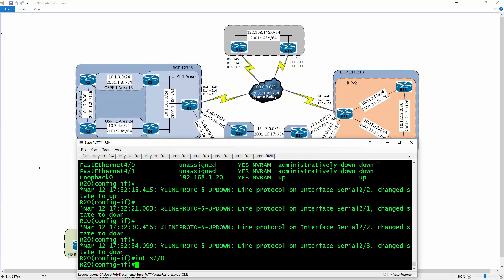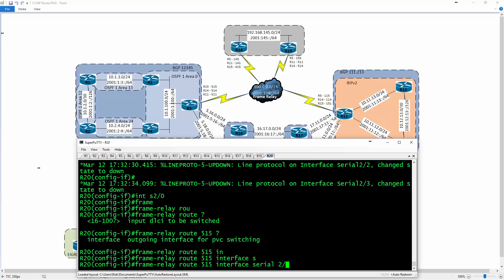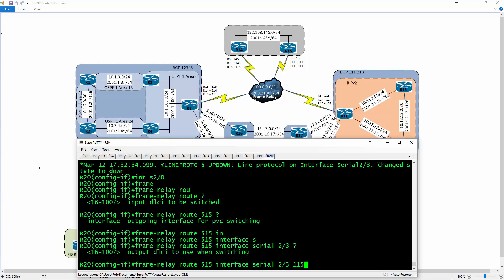I have the DLCI mappings pre-built — you'll see 515, 514, 511 to get to the remote ends. I'll type 'frame relay route' and specify the first DLCI, which is 515, going to interface serial 2/3 with DLCI 115 on the remote end. So basically, traffic from R5 to R15 entering serial 2/0 should go out 2/3 toward R15 using DLCI 115.